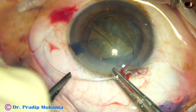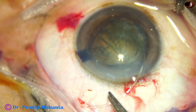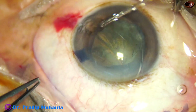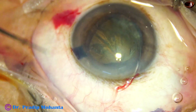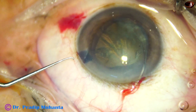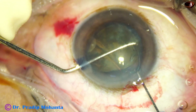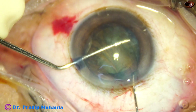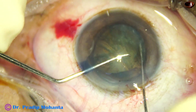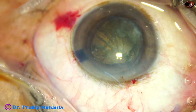Here goes the CTR. The leading end has gone into the capsular bag. Now gently push the CTR as the trailing end comes near the main wound. I usually use MacPherson's forceps, but in this case I am trying to do it with two hooks as shown by my friend Dr. Deepak Megur. As I try to do this, the trailing end is detached. I hold it again and ultimately I could place the trailing end into the capsular bag by the Szynski hook.